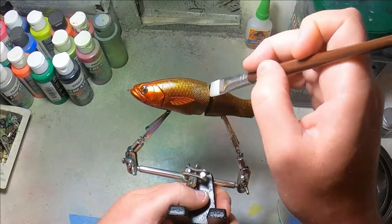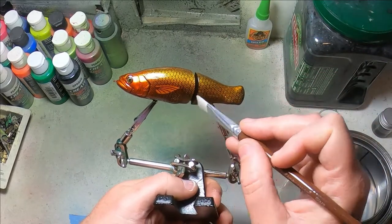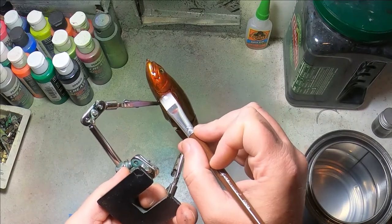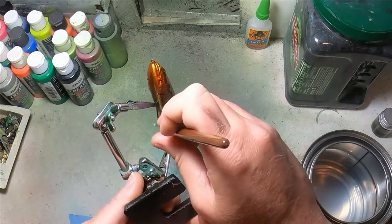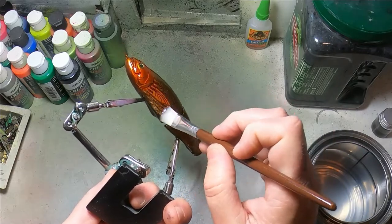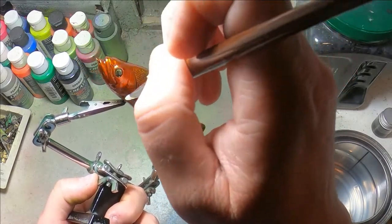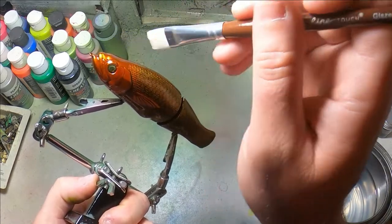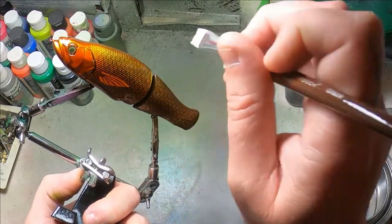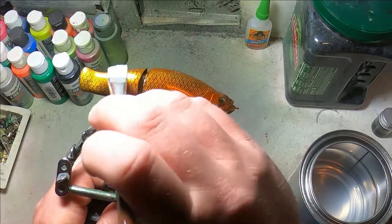I tend to put this stuff on thick, especially when I'm making it for a customer. To me, thicker clear coat means more durable. Durability is very important to us here at Bent Rod — we want our customers to write to us a year from now and say they're still using it, they've caught 20 fish on this glide bait and it's still going strong. So I put the stuff on thick. We've always dipped them, which does put on much thicker than when you're brushing, but I try to be very liberal with the Illumi UV when I'm brushing for a client.